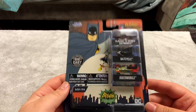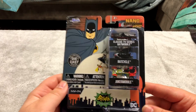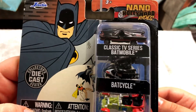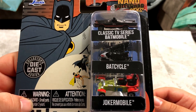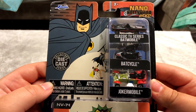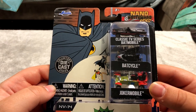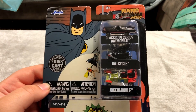I absolutely love tiny collectible cars and this is awesome. If you'll take a look, this has the classic TV Batman things — that Batmobile is awesome. These are pretty heavy too. They have a Fast and Furious one like this and one from The Batman, but I decided to pick this one up since they were my favorite looking ones.